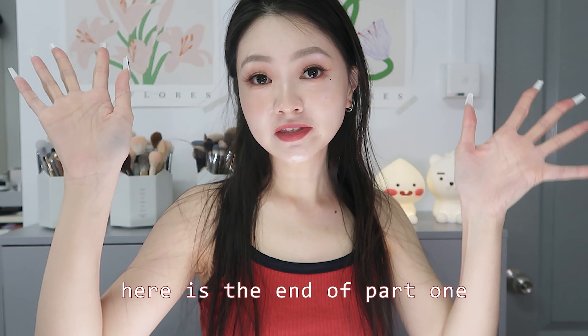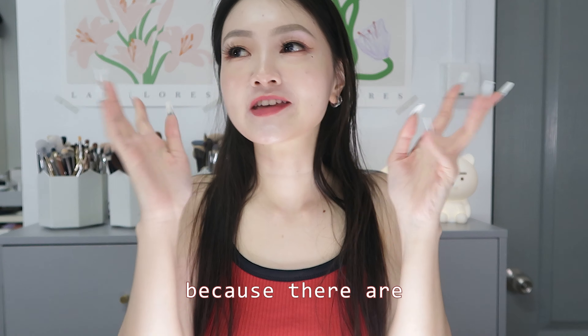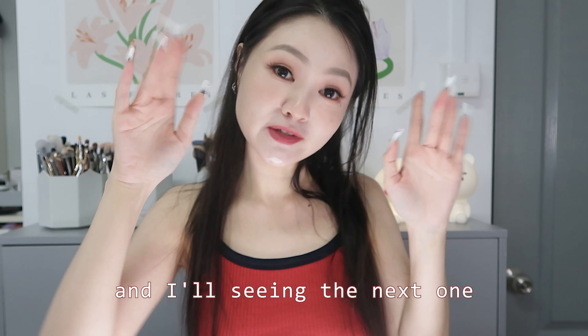That's the end of part one. I hope you enjoyed this video — look forward to part two because there are more exciting things coming. As usual, thank you for watching and I'll see you in the next one.